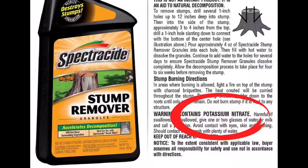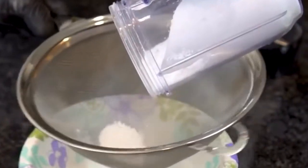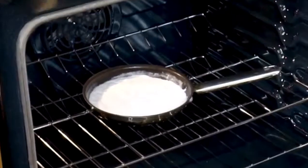And then you get some potassium nitrate, which is stump remover. You grind that up as well, put that through a sieve. But this one you've got to bake in the oven for 20 minutes.